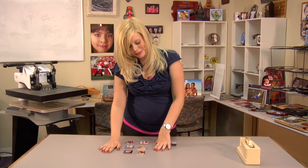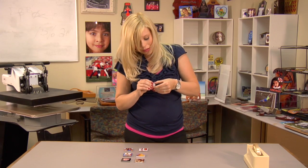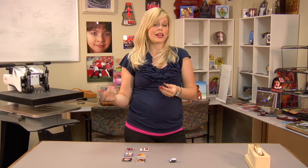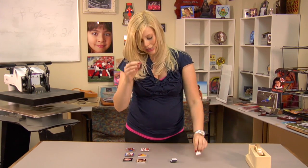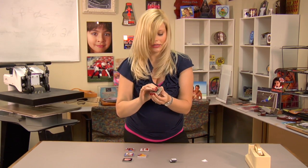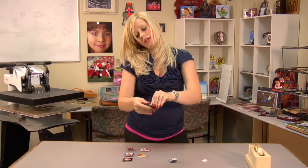I've given my tiles some time to cool and I'm ready to assemble my magnets. Remember, if you don't have self-adhesive magnets, you can attach them using a hot glue gun onto the backs of your tiles. But this makes it a little bit easier — I'll just peel off the tape, place my magnet in the center, press down firmly, and I'm going to do that with all six tiles.